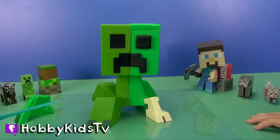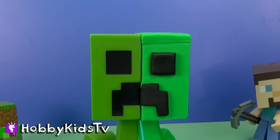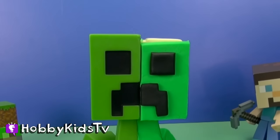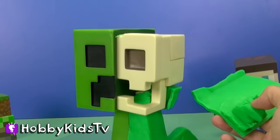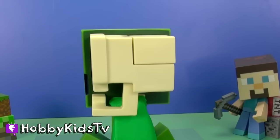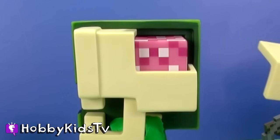Now we should probably cut open his head. It's alright, he's not alive. We're just seeing how he works. It looks like this. Oh, there's a skull! Whoa. Let's do this right here. Ooh, there's the creeper brain!